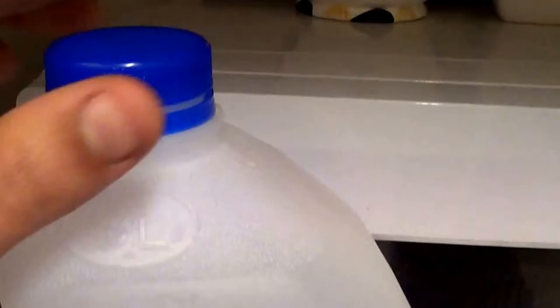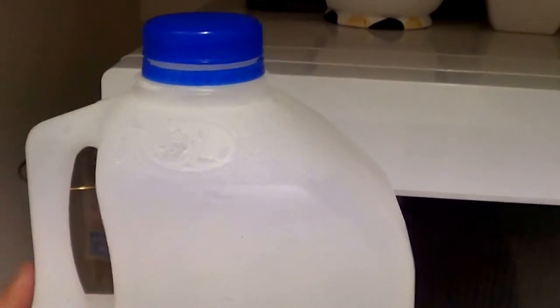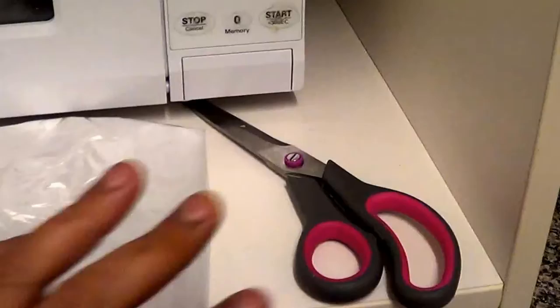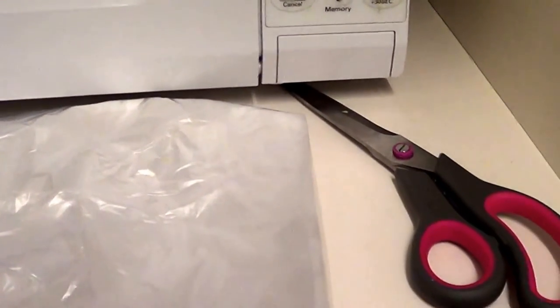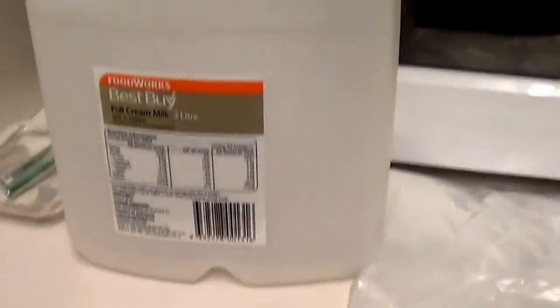So what you're going to need: this top part of a bottle — this is just a milk bottle that's going to be put into recycling. You want this top part here. A freezer bag. And some scissors, an exacto knife, Stanley knives — the little cutters, the razors. That is what we're going to be needing for our tutorial today.